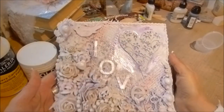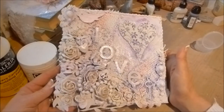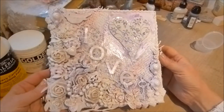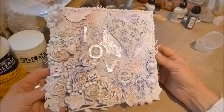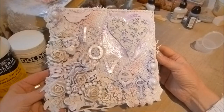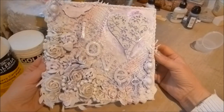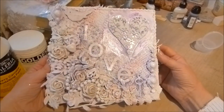Hi everyone, just wanted to share a project I've just made for Chic Swaps From the Heart — it's a Valentine's themed challenge. This is my canvas that I've made. I really love Finn of Air and I've used her as an inspiration, copying her techniques. I love her techniques and I love her stuff.